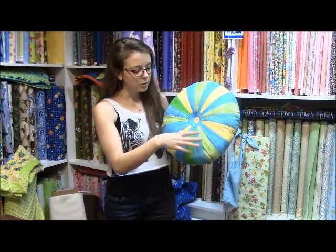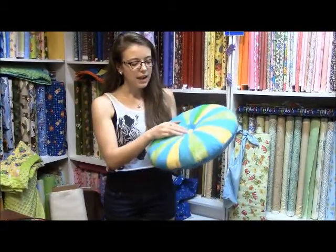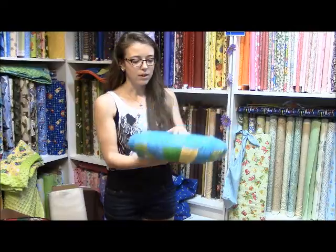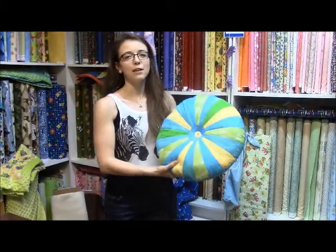I cut 20 pieces and then appliqued the little center circle, put a backing on it, stuffed it, and then put a button in the middle using some embroidery floss. So it is a little bit indented, and I just thought that would be really cute to use leftovers or to use it as a spring toss cushion.